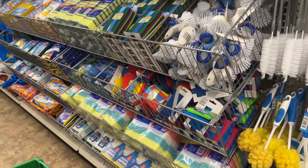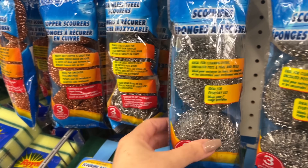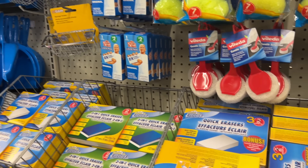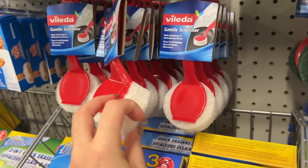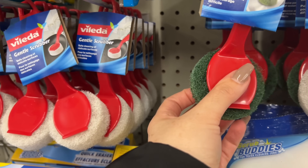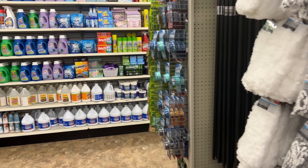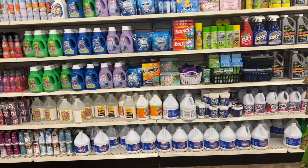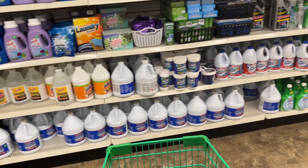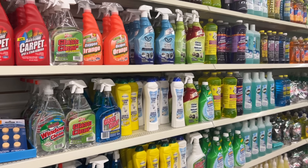We'll check out some of the cleaning products. What's the difference between this one and the silver? I guess it's like copper versus silver. Do you like these? There's the gentle scrubber and this one here is really rough. Dollar Tree always seems to have a really good variety of cleaning products and brand name finds as well.